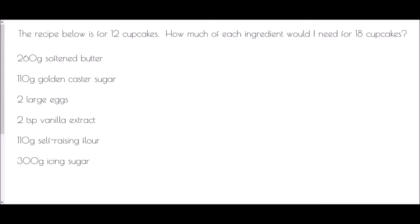In the next example we have a recipe for 12 cupcakes, and we'd like to know how much of each ingredient is needed for 18 cupcakes. We could divide by 12 to get one cupcake and then multiply by 18, but we can also break it into two steps: divide 12 by 2 to get 6, then multiply by 3 to reach 18.